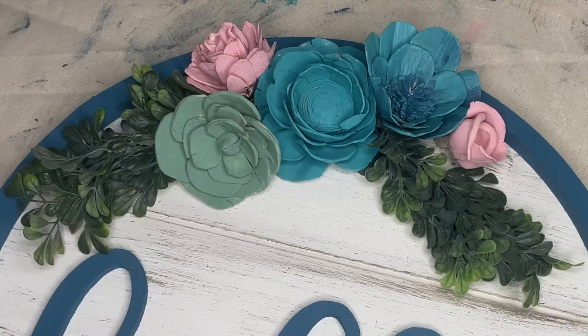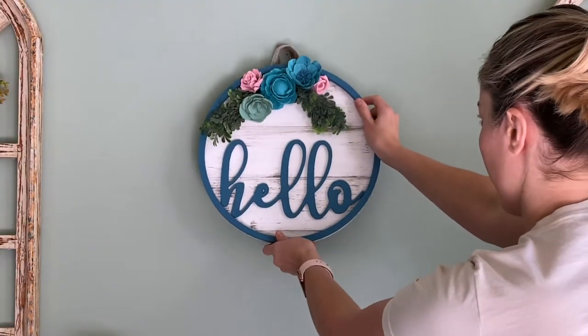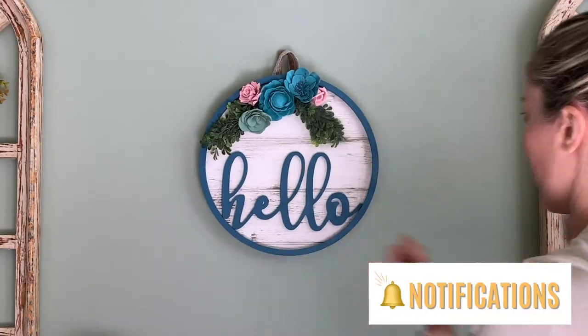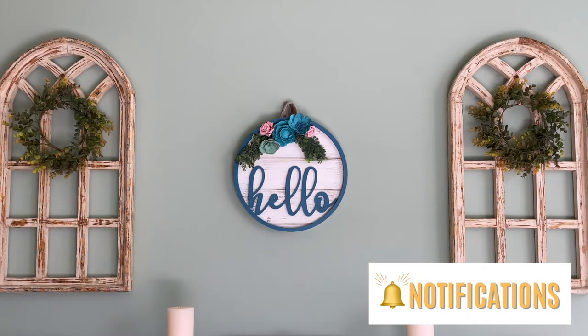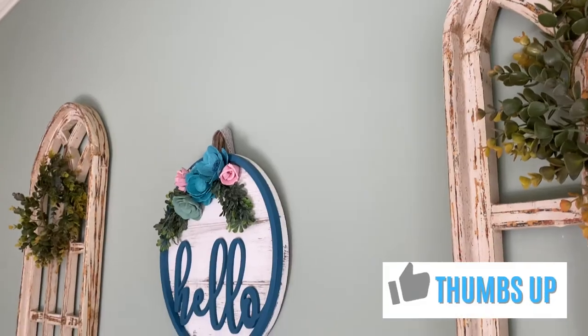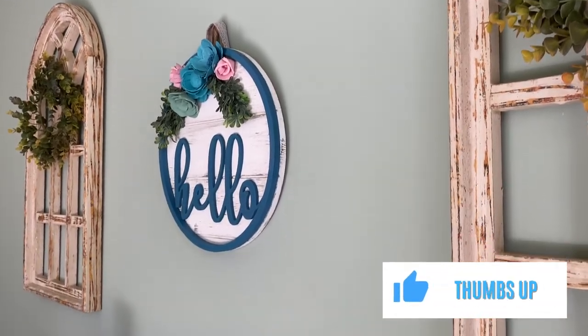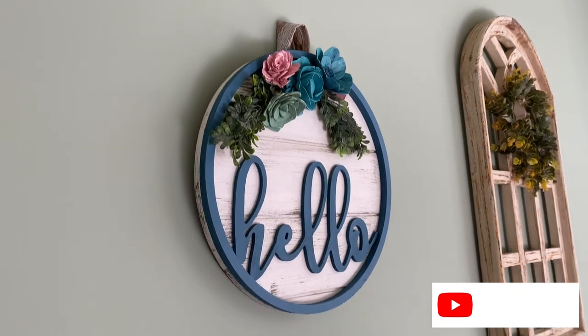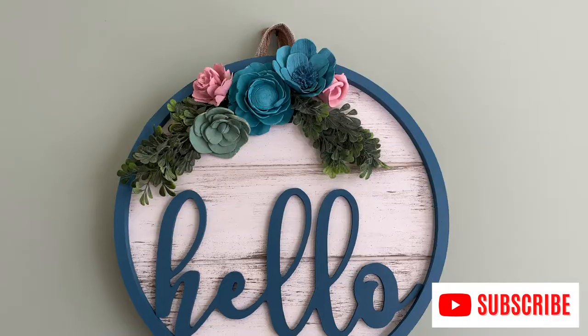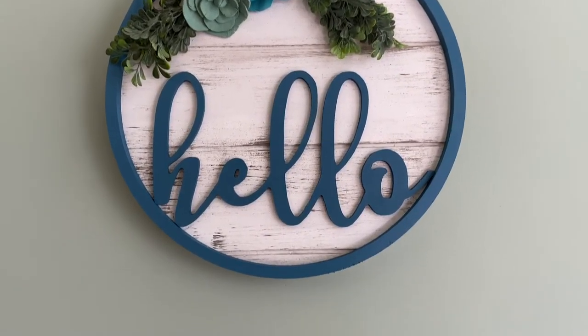The next thing to do was to add a ribbon to the back to hang it on my wall in my dining room, and I'm very happy with how it turned out. If you liked this video, hit the notification bell, give it a thumbs up, and make sure you're subscribed to the channel if you want to see more content like this. I look forward to seeing you all in the next video.